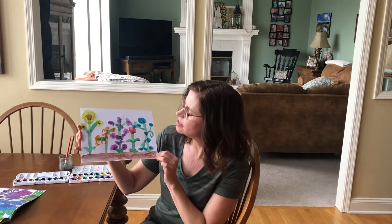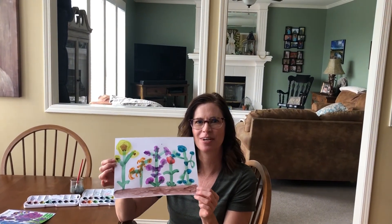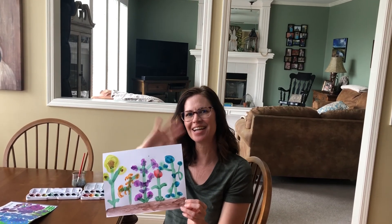Pre-K class, here is my painting of a rainbow of flowers. Thanks, pre-K friends, see you next time!